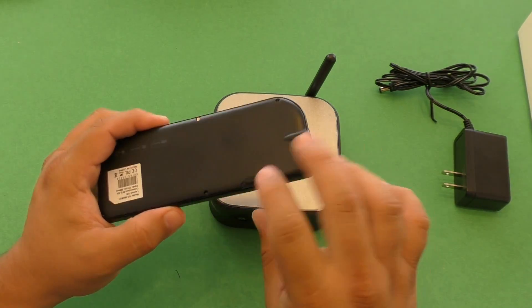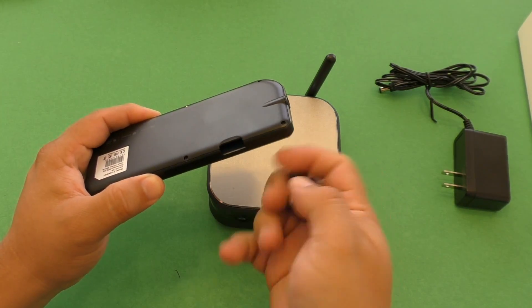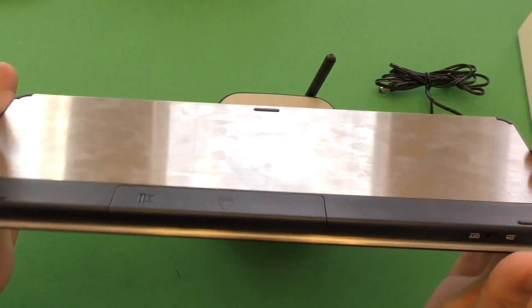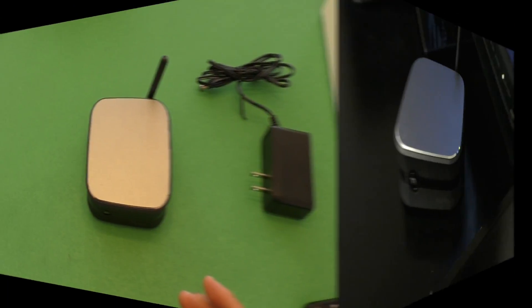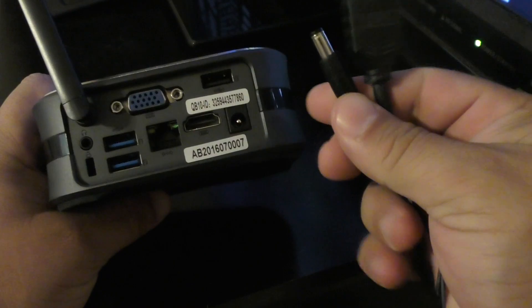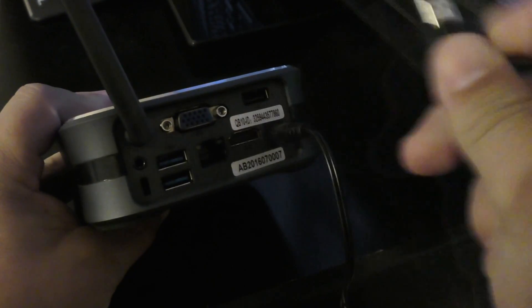For this device I'm going to be using this keyboard with an RF dongle, or you can use a Bluetooth keyboard with a touchpad, which is the one I'm actually going to be using during this video demo. Right here we're ready to hook it up to the TV — all you've got to do is plug in the power and plug in your HDMI cable, and that's it, you're ready to go.